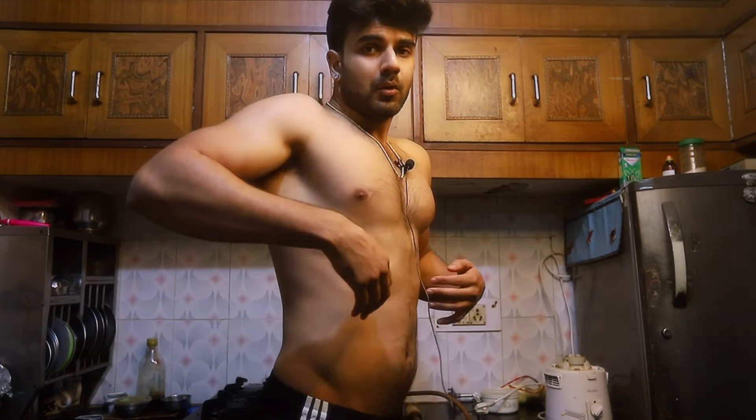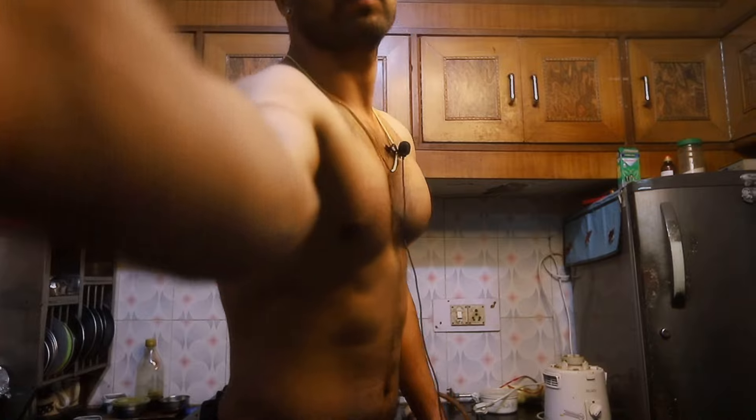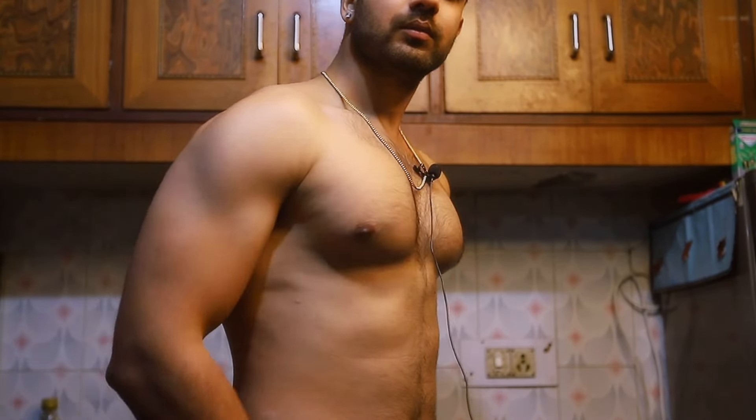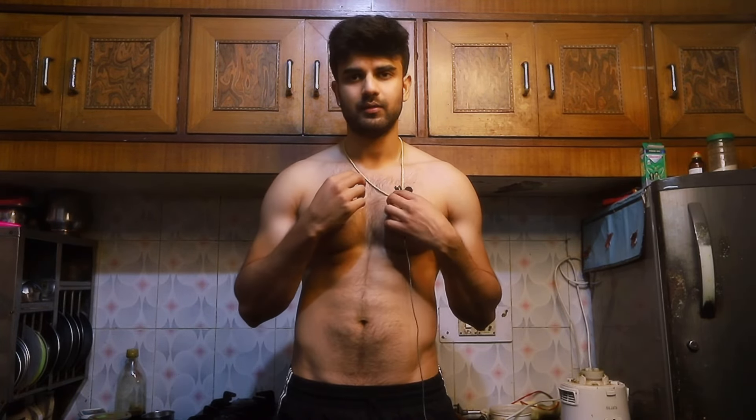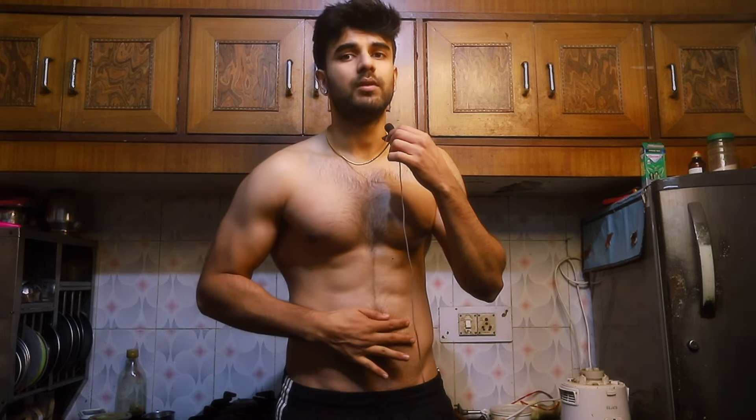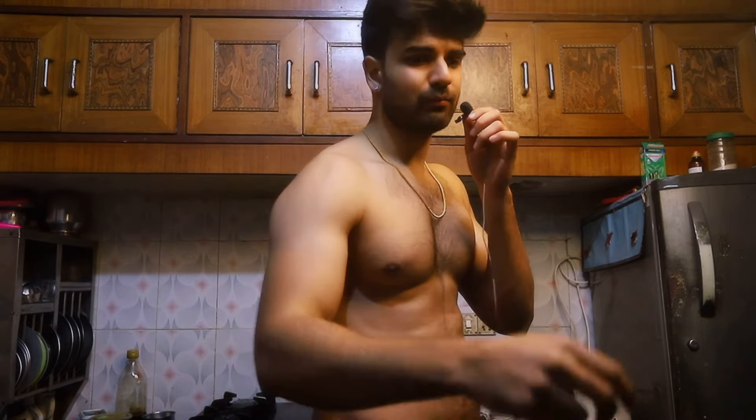Look at the chest. Abs condition — you can see when the workout started, it was not visible, now it is visible. Back pose — you can see all the progress.